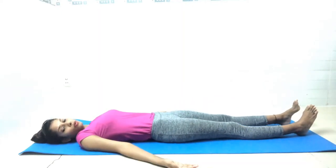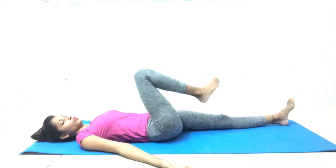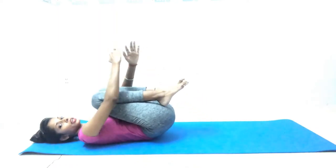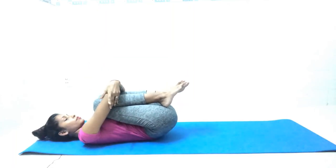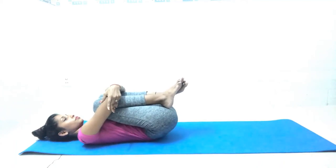Next is Pavan Mukta Asana, or simple gas releasing pose. Bend one knee, then both knees one by one. Catch your knees, hug them, catch your elbows, and stay here. Hold for seven counts: one, two, three, four, five, six, seven. Besides menstruation, this posture is very good for gas-related problems.